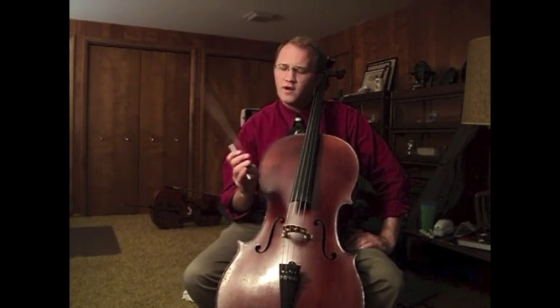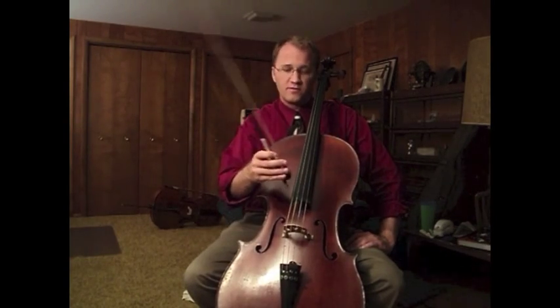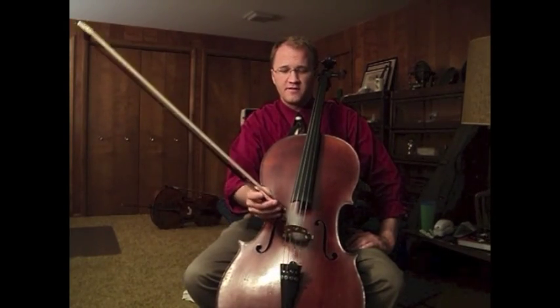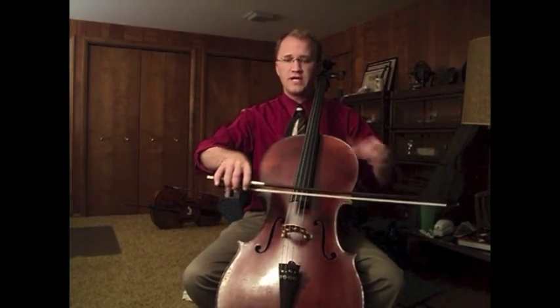It ends up being whatever is most natural, comfortable, and effective. So there are a few basic principles of holding it — for example, the placement of the thumb and the idea that you're going to be alternating between pronation, which is a slight rotation in this direction.